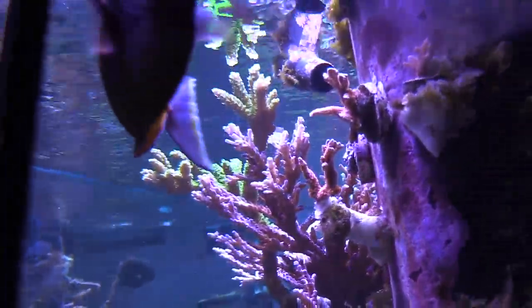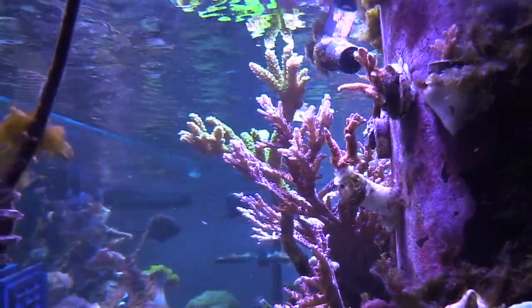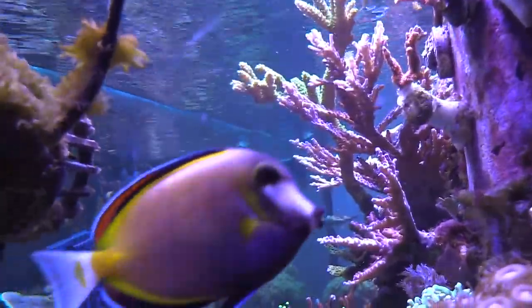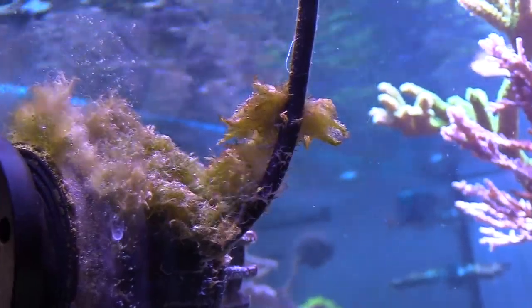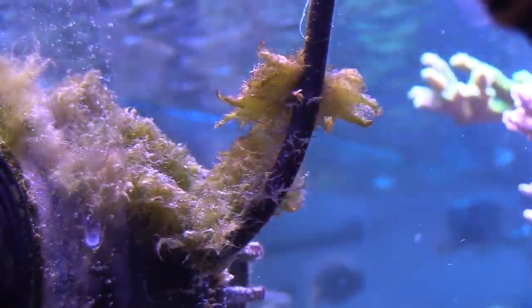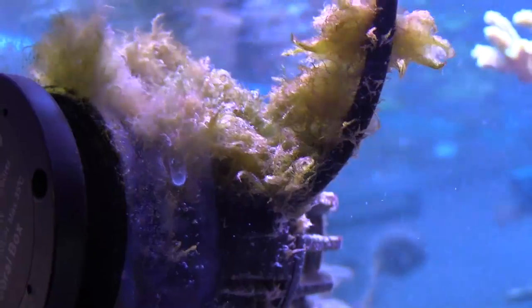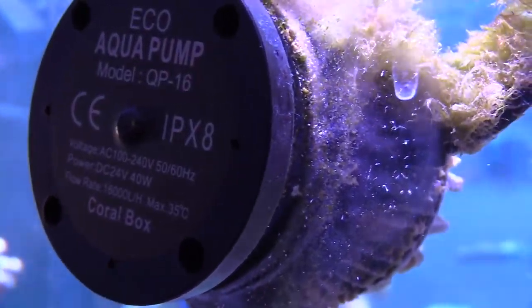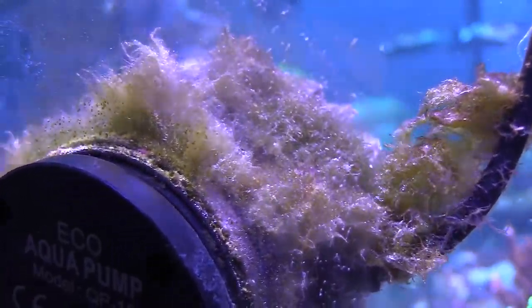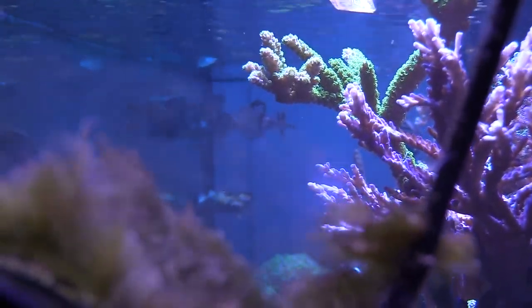You can see the purple dottyback there doing okay and swimming around. I'm doing a close-up of my green hair algae — it's not so green anymore. It's kind of turning brown, so I'm guessing the GFO is winning. I am gonna manually remove this stuff and scrub it out. One thing to note: I have these QP16 pumps from ReefBreeders.com, but on the top, where the green hair algae is, these pumps tend to get clogged up a lot. That algae always grows right there on the pump and I have to clean it out well.